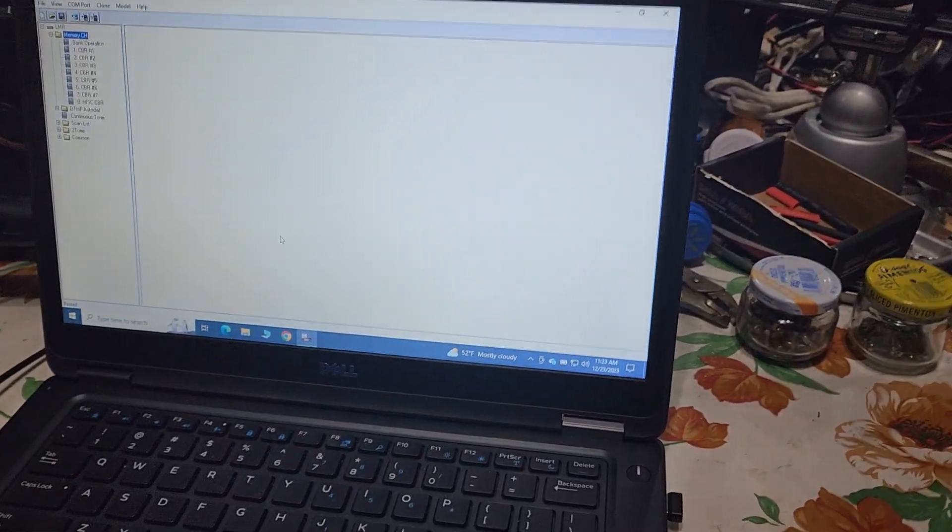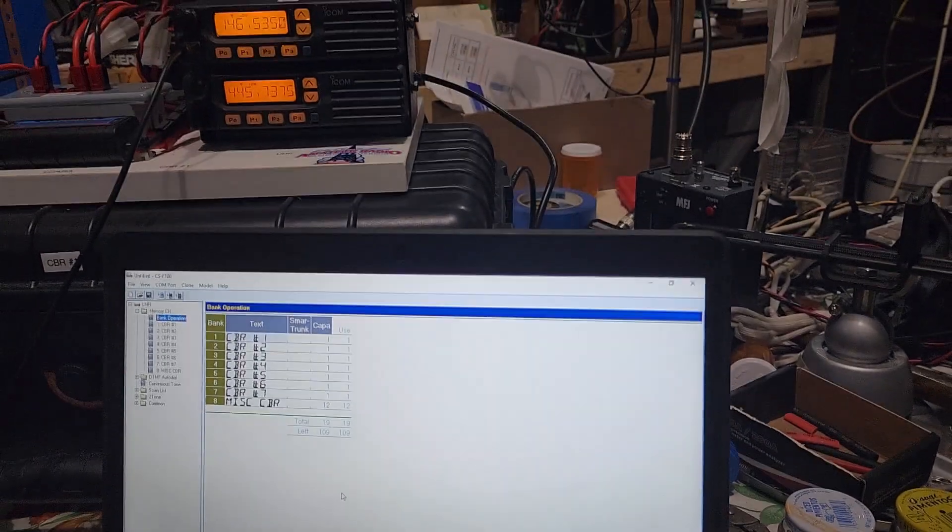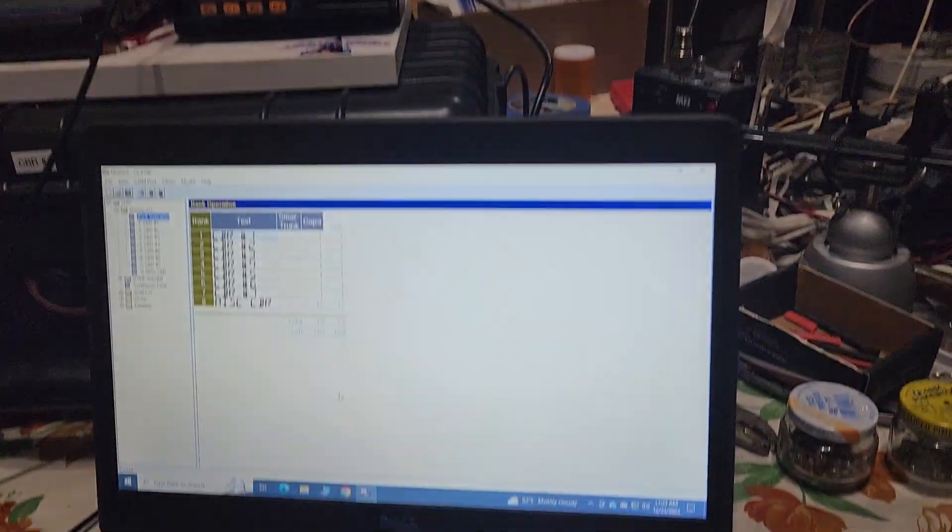And then it will move around and get it static. She's done. So now we can look here and see what's in there. We've got 1 through 7 and the MISC CBR.